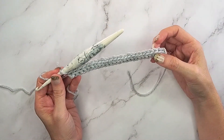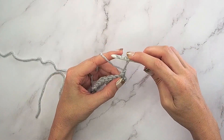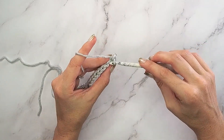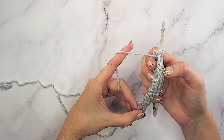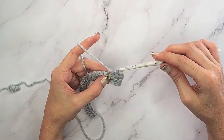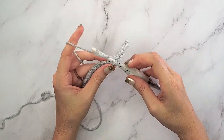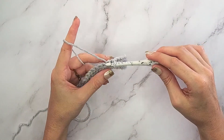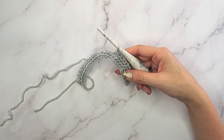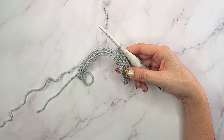Now that I'm at the end of row two I'm going to turn and we are on row three. For row three I'm going to chain one and then work in the front loops only. Our odd rows - row three - is our right side facing. There will be a wrong side and a right side to this; the more you go the more you'll see what I mean. For row three we work in the front loops only, slip stitching 26 stitches across. For size small we'll be repeating these rows: row two you work 26 slip stitches in the back loop only, and row three you work 26 stitches in the front loop only.